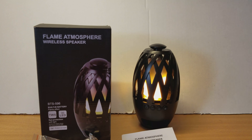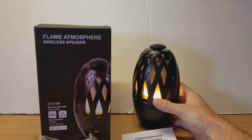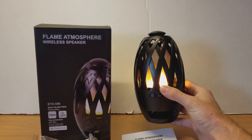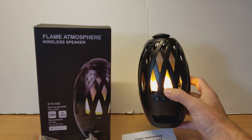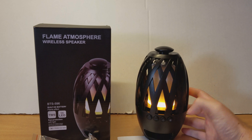Hi everyone, Zach here, and today we're looking at the NUNET Flame Atmosphere Wireless Speaker. It's a Bluetooth speaker that you can have at a picnic, outside, or really anywhere you'd like to have a little bit of ambiance.